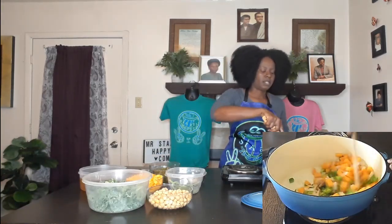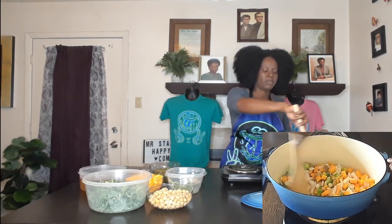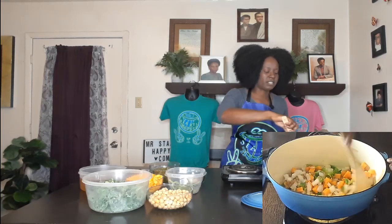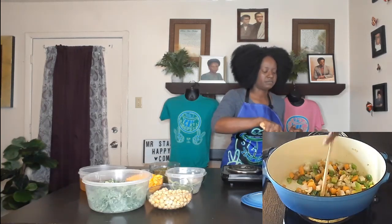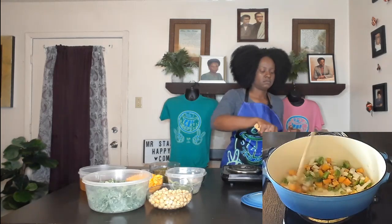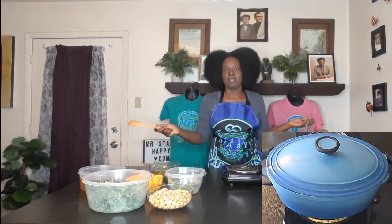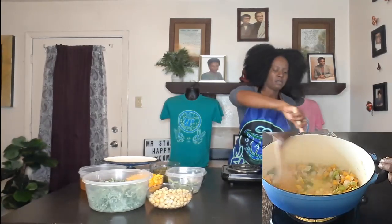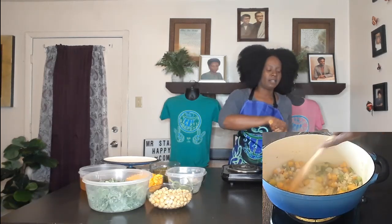We're going to let these sauté down a little bit, at least until the onions and bell peppers have softened. The butternut squash is going to take a little longer but it will cook throughout the process. I'll put the lid on and let it cook down for a few minutes. Alright, the onions and bell peppers have sautéed and gotten soft.